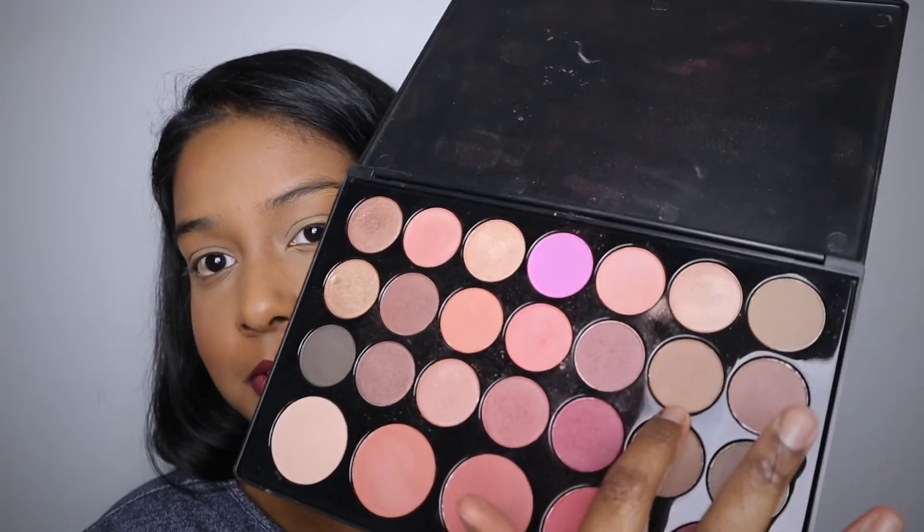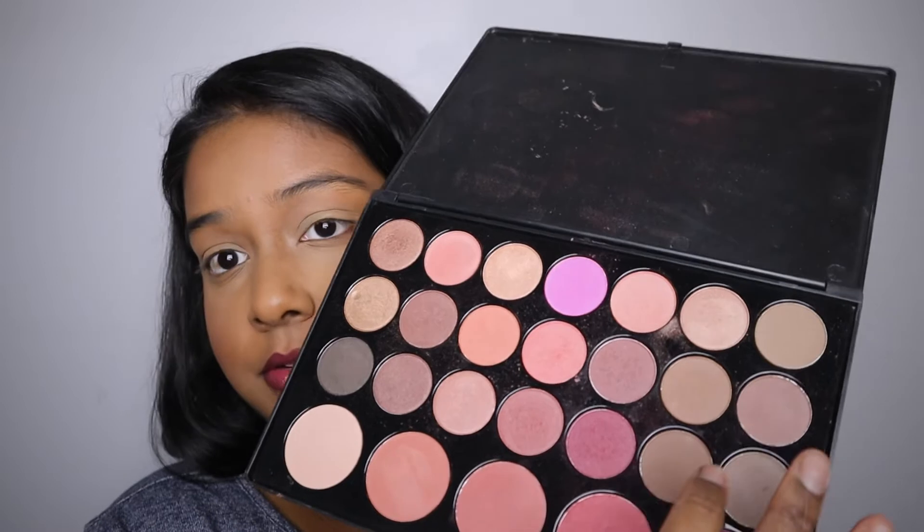First, we're going to take a dark brown color — something like this. We're going to use a brush that is tapered and fluffy at the end so you can blend it out. If you have two separate brushes that's perfect, but you can use a small tapered brush to apply the product first, then a fluffier brush to blend it out. Dip your brush into the brown color and tap off any excess — you don't want your eyes to look like a raccoon with brown everywhere. A little bit goes a long way.